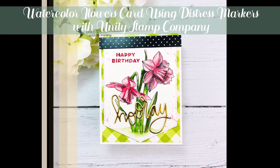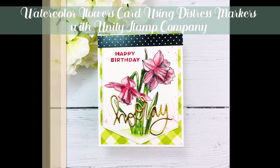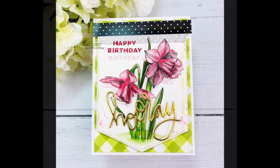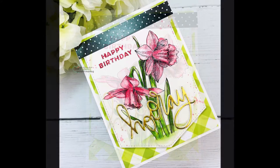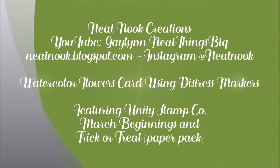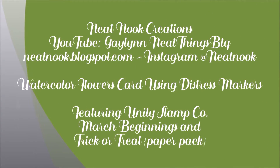Hello, this is Galen Martling, design team member with Unity Stamp Company. I have a pretty floral card today and it is going to be in watercolor. I'm using Ranger Tim Holtz Distress Markers for watercolor on this card and I'm also accenting with patterned paper.